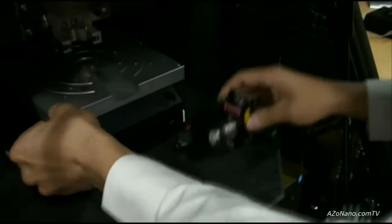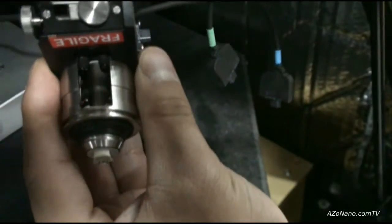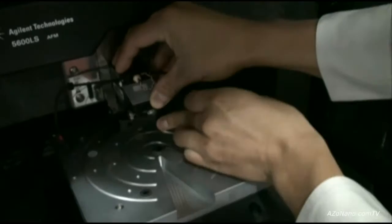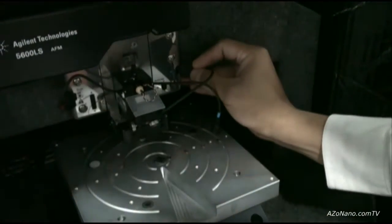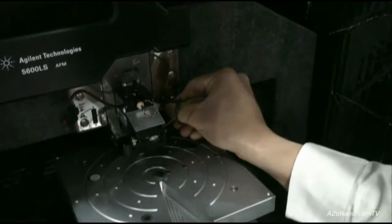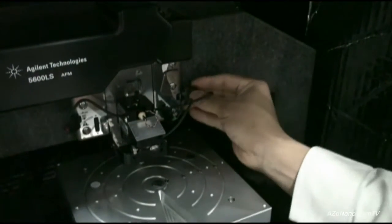This is the scanner assembly again. There is an integrated laser diode and photo detector inside the scanner housing. It simply mounts into the AFM through a C-clamp — tool-less insertion. Then you connect your high voltage and signal lines. They are color-coded for ease of use.